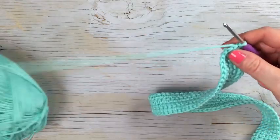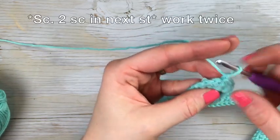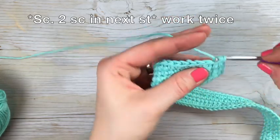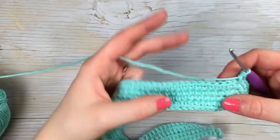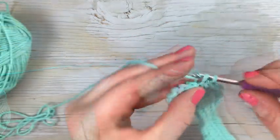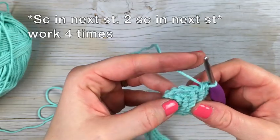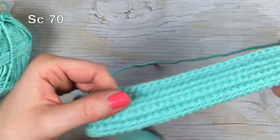Moving on to round three — you're going to chain one, single crochet in the same stitch, and then work your increase in the next stitch: two in the following stitch. Repeating that, work a single crochet in the next stitch and then two single crochet in the next stitch. Then work your 70 single crochet down the side until you get to the other end. At that round end, work a single crochet in the next stitch and then your increase in the next stitch, repeating that three more times. Then work your 70 single crochet back down the side.